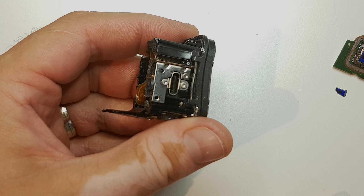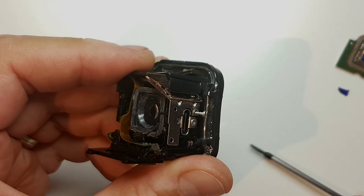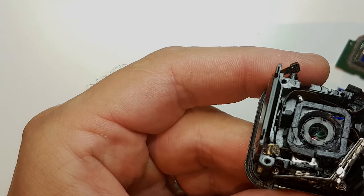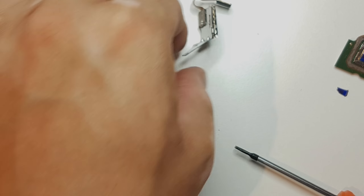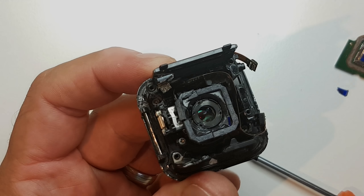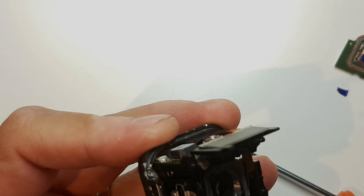Now let's remove the SD card section. This SD card section should have slid out, but there was a screw hidden under the plastic section. I opened my other GoPro back in January or something like that, so I forgot. Oh my god, look at this — it's all bent and dented. This L-shaped plastic here is coming out as a whole section.